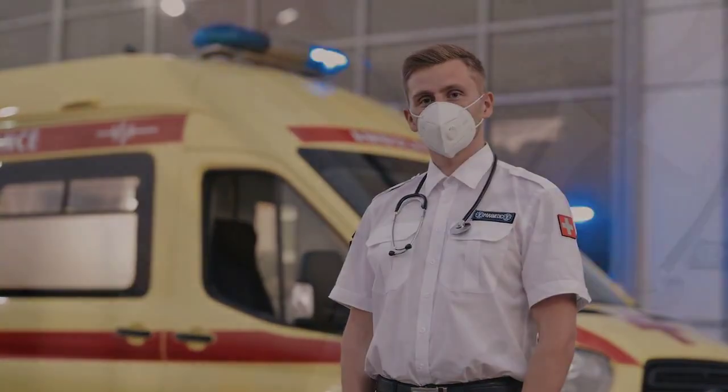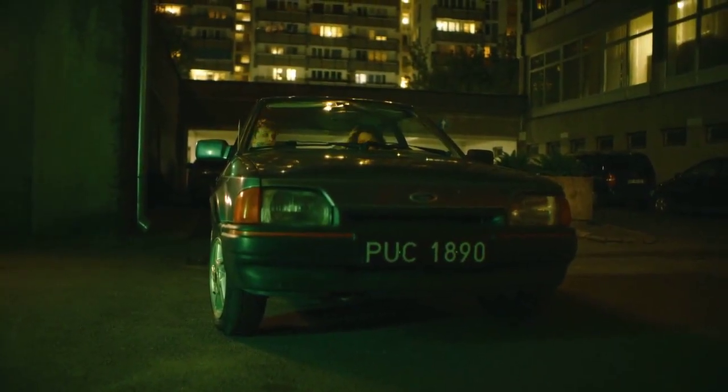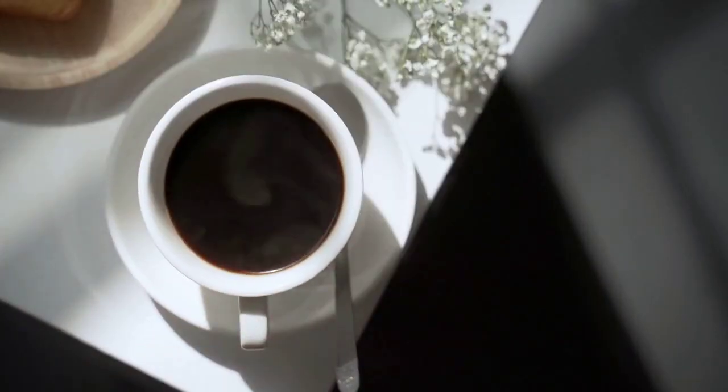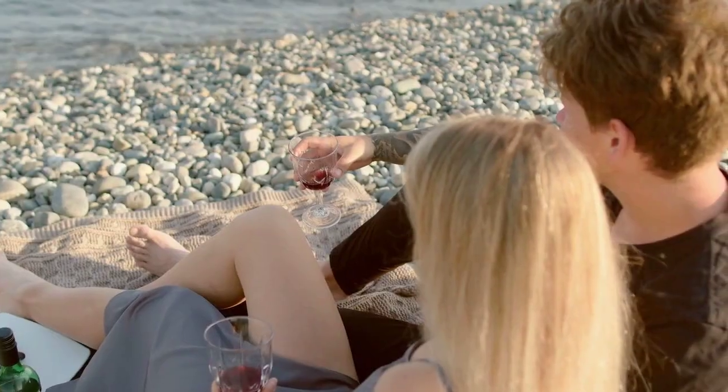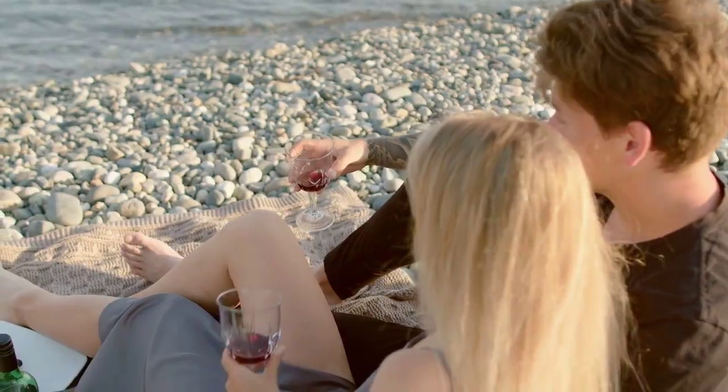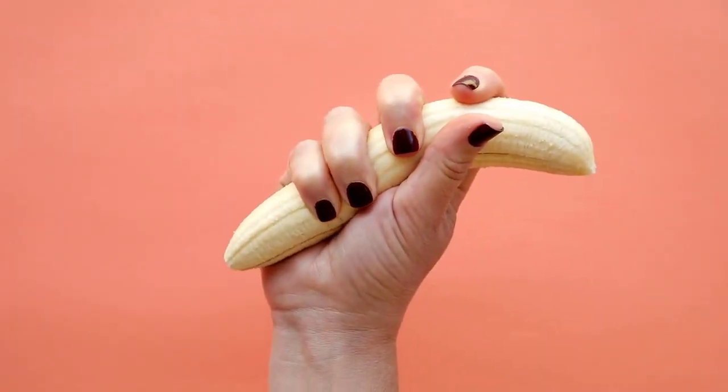Firstly, get the fruit crushed in a suitable utensil, and then transfer the whole lot to a container. Add a cup of hot water and two cups of sugar and mix them well before adding it to the container. Then dissolve the active yeast in two cups of hot water and pour it into the container with the mashed fruit.